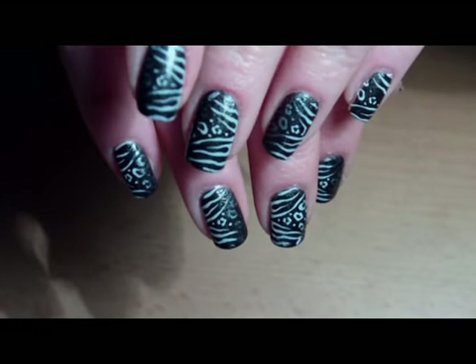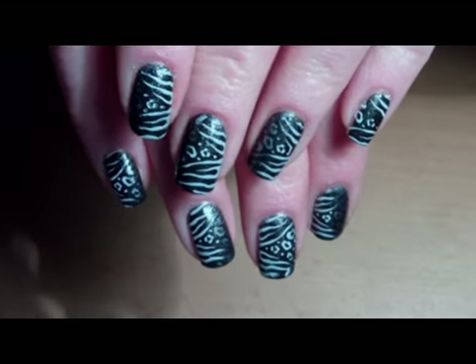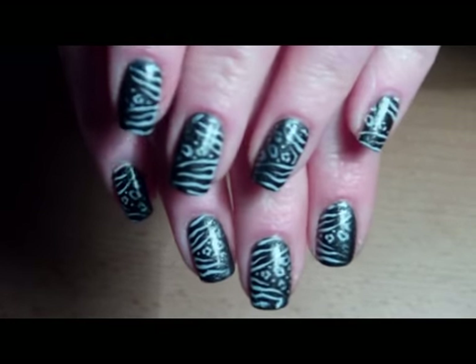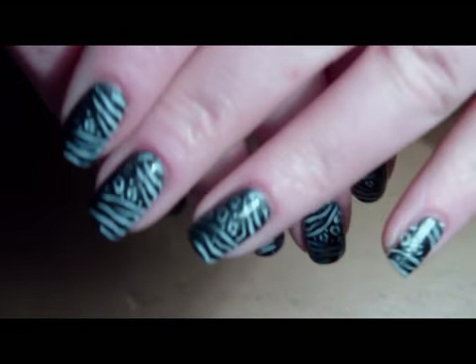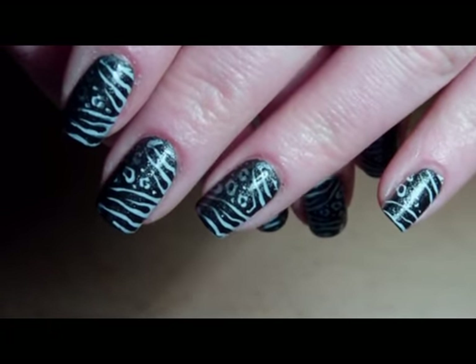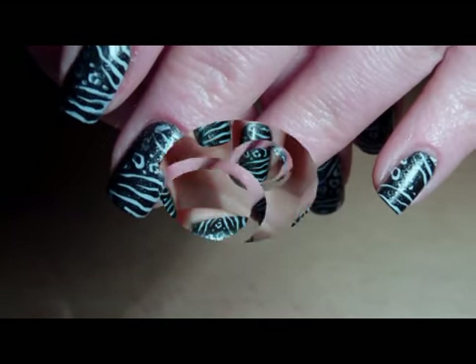Here is the final design! It's a kind of zebra-leopard print design — funky, I would say. Stay tuned for more videos, have fun, thank you for watching, bye!